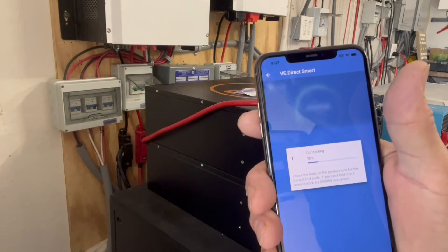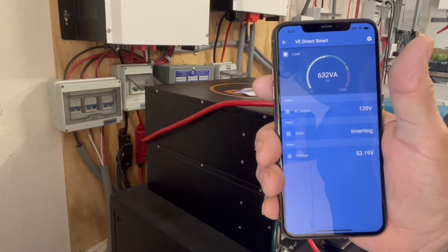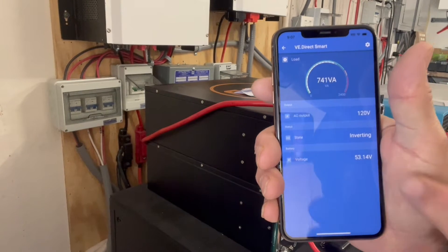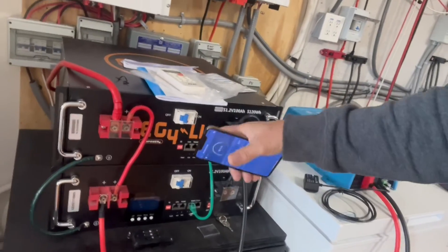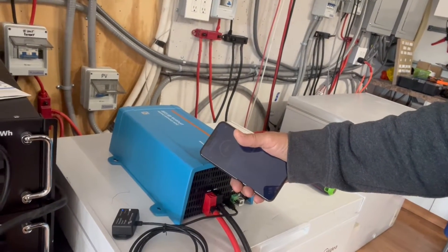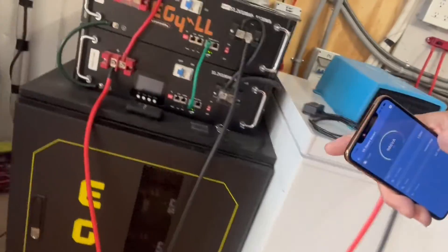We can hit on that and it'll connect. We're at 603, 618 watts and it keeps going up. We're not going to change our PIN now. It keeps showing us battery status. We have no solar hooked up — we're just running that mini split with two EG4 LL batteries and the Phoenix 48-volt 1200-watt inverter.